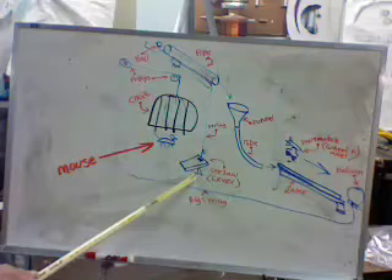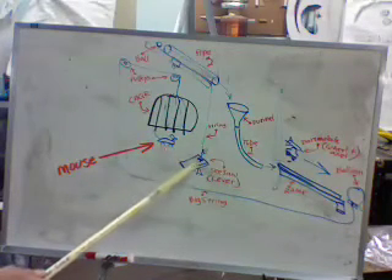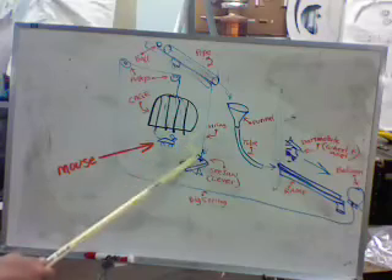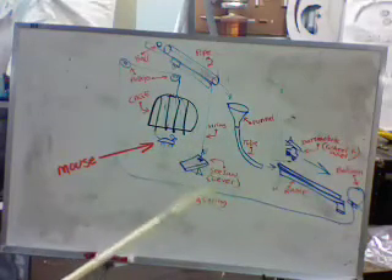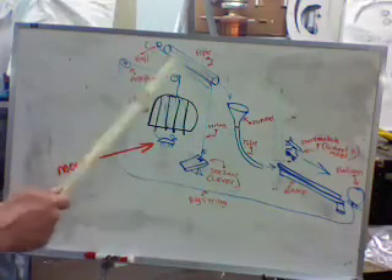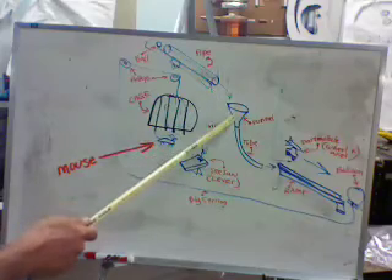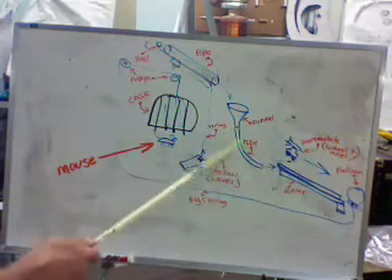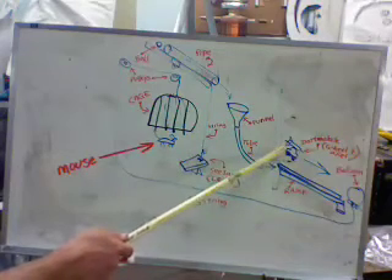We have a seesaw-type lever here, and we're going to put the cheese on the seesaw. When the mouse goes for the cheese, it will pull the string — because he's on the seesaw, and he's kind of a heavy mouse. He's going to pull the string, which will tip the crane up here with the pipe attached to it. The steel ball will roll down through the pipe, jumping into the funnel, which will guide it into the tube, which will send it down to the ramp, which will knock loose our dart mobile.